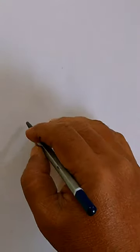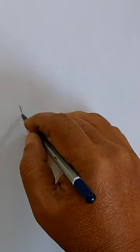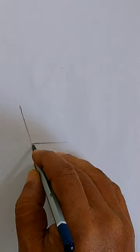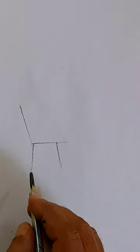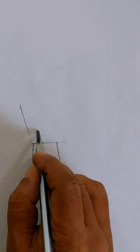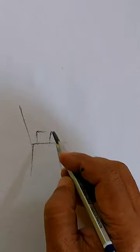Let us take a sitting pose today. We are assuming that a person is sitting on a chair and we are seeing it from a profile view. This is a simple representation of a chair from a profile view. The person sitting is leaning a little bit forward, and we will try to draw that.